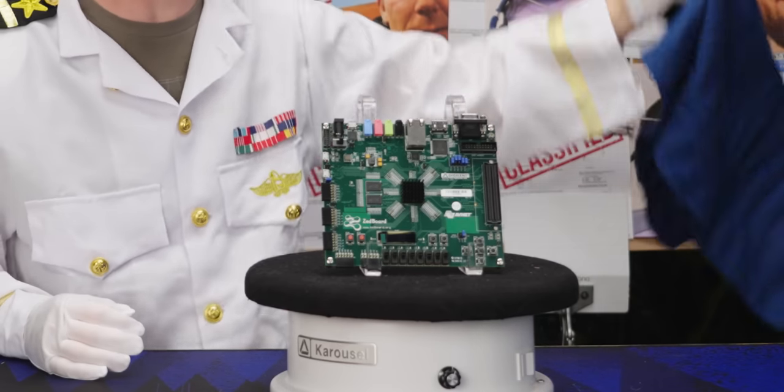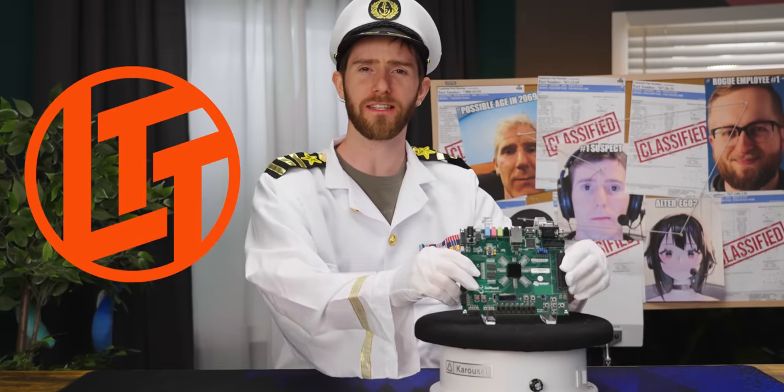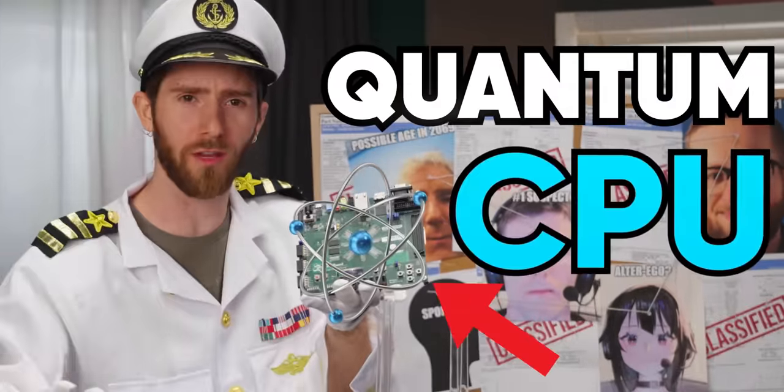Here it is, the moment you've all been waiting for. Linus Tech Tips' first ever quantum processor.